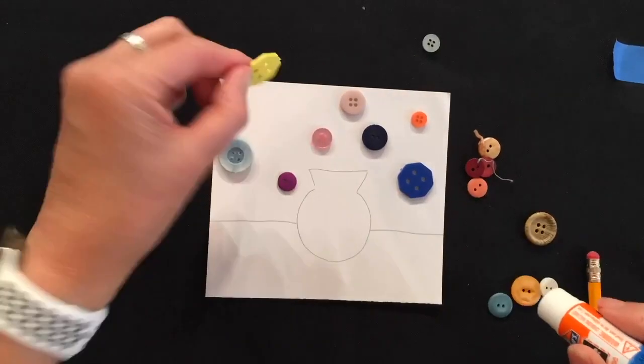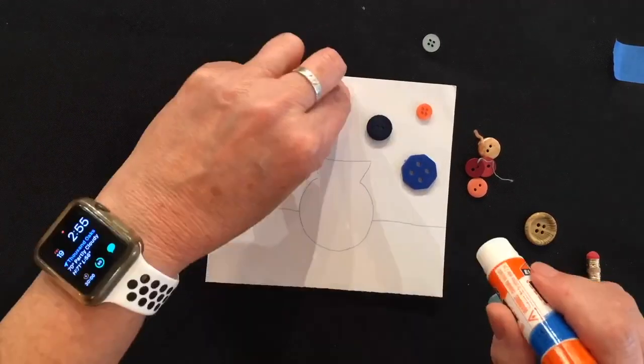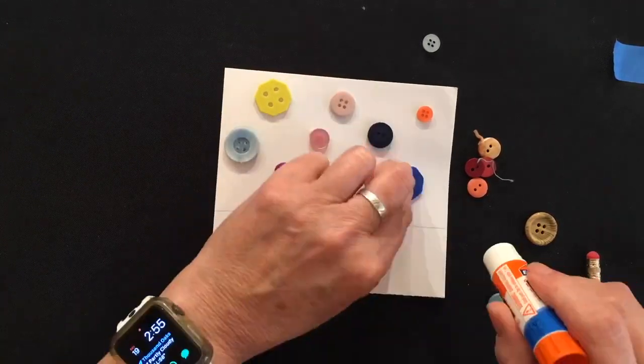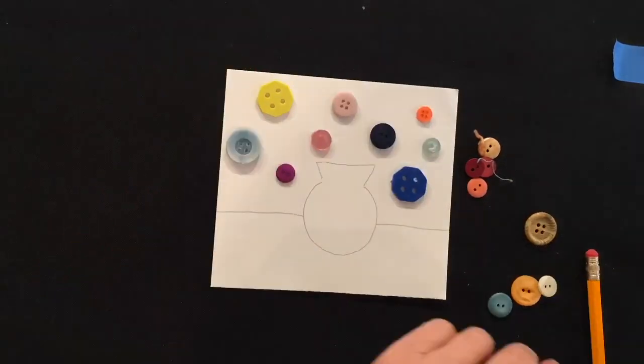When you're ready to begin gluing, get your glue stick and look for the flat side of the button. Apply a generous amount on the back and stick it down on your paper. Then go ahead and add the rest of the buttons.